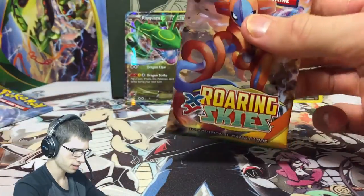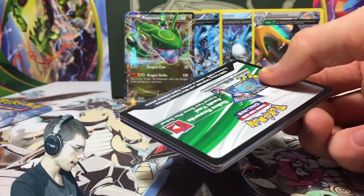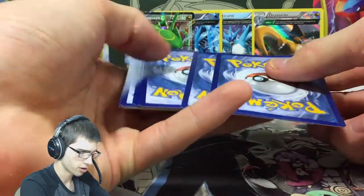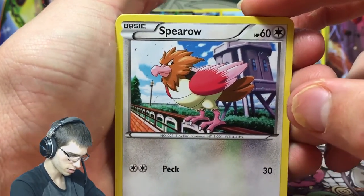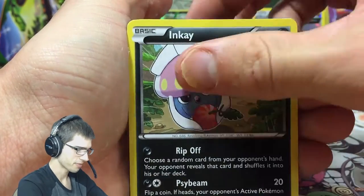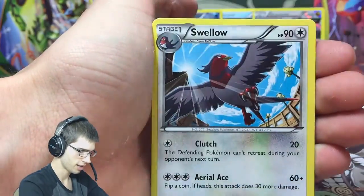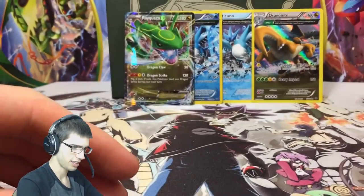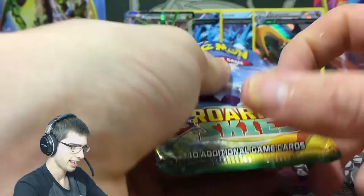We've got two packs left - I'm going to save the Latios pack for last and go into the Deoxys pack. I'll just mention these packs were really loosely packed. When I opened my case of Roaring Skies it wasn't that loosely packed but these ones just were - a bit strange. We've got a Wide Lens, a Natu reverse, and a Swellow - shout out to Yellow Swellow! Not the cool holo Swellow from the set, but it is the Swellow.